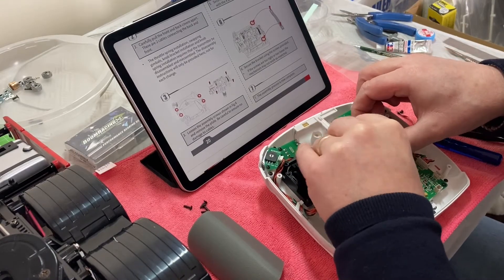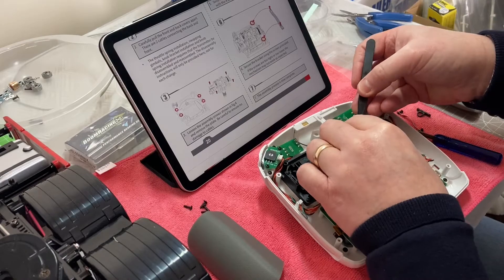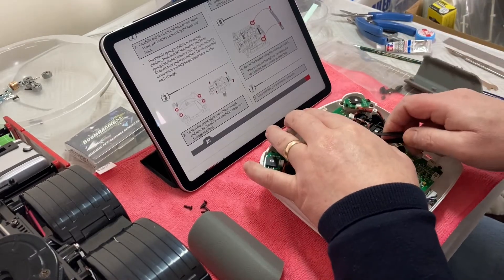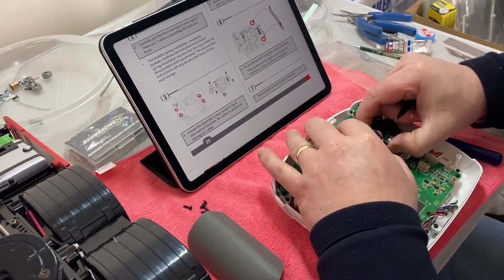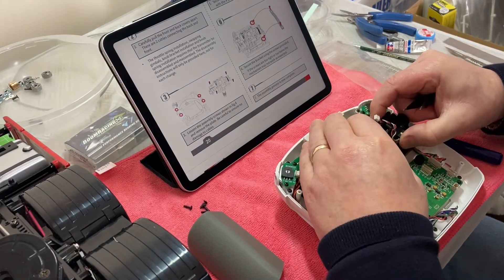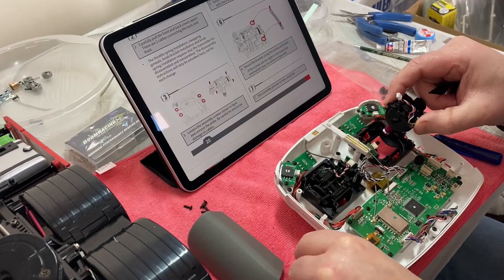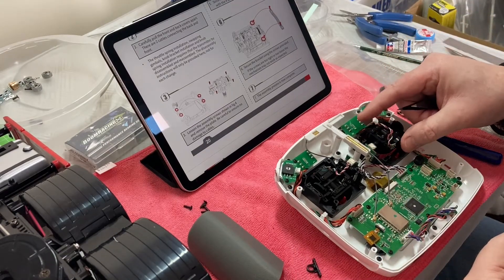That's the end piece — it's almost like a bearing holder. You need to wiggle this one out; there's one on the top as well. There's the other bearing holder. Now we've got our lever out.